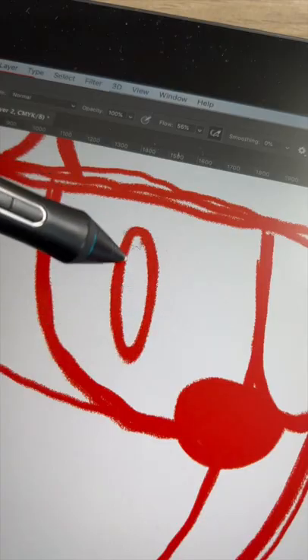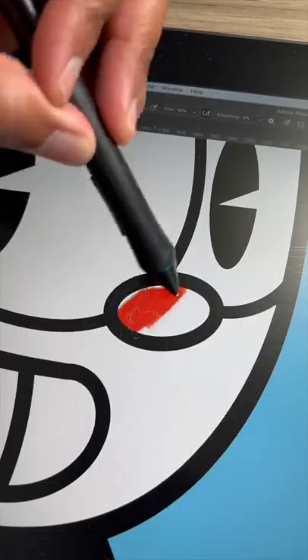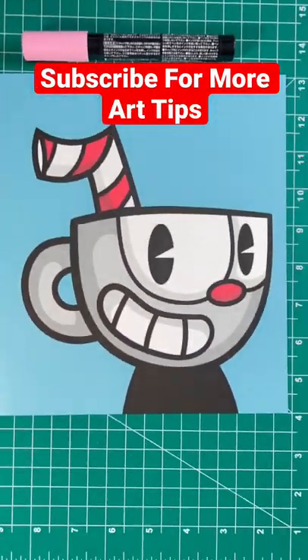First off, the program is super cheap and it only costs nine bucks. And the only item you need to get started is an iPad. And another thing I love about creating digital art is you never run out of color. The name of the program I suggest is Procreate.